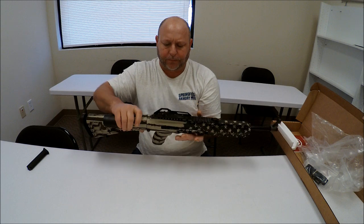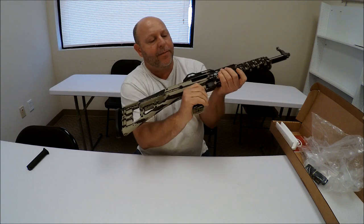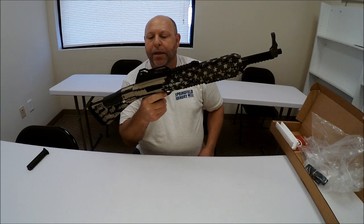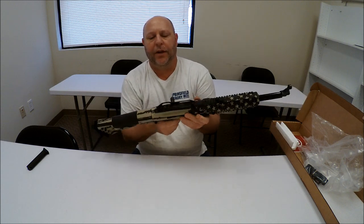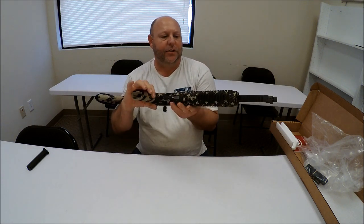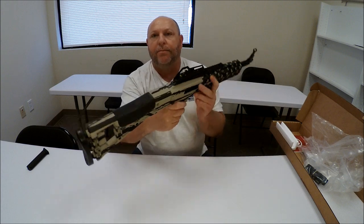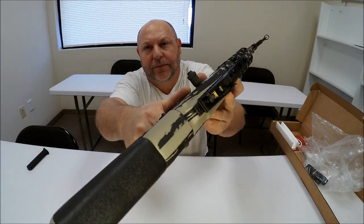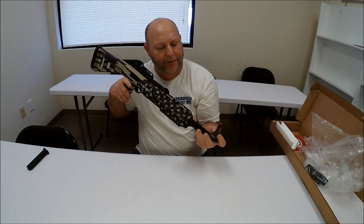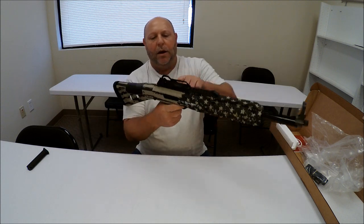The safety is on the left side — it's a thumb safety, and it is not ambidextrous, so this is a right-hander's gun. Ejection's on the right, safety on the left, charging handle on the left, thumb release for the magazine on the left — completely set up for a right-handed person. The front sight is a fixed sight but the rear sight is adjustable.